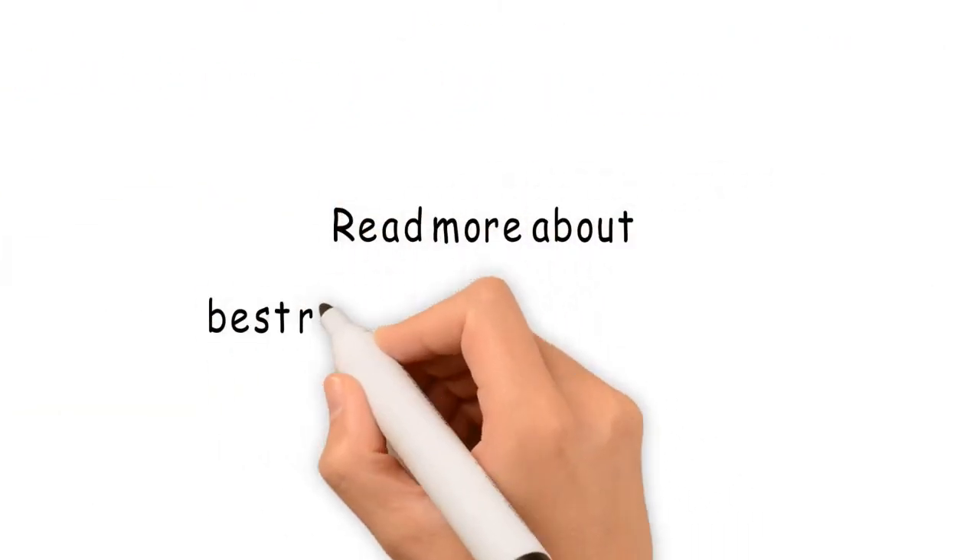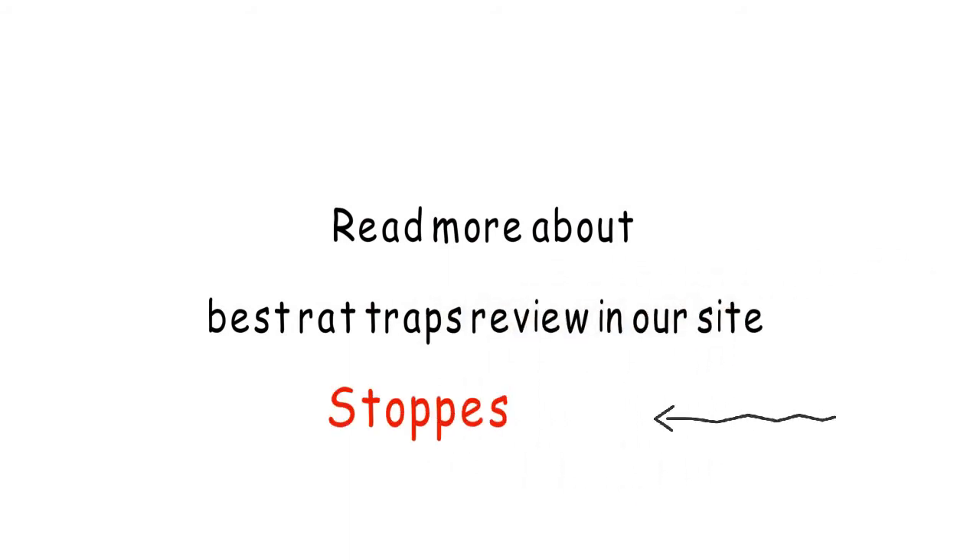Read more about the best rat traps review on our site StopPest.com.